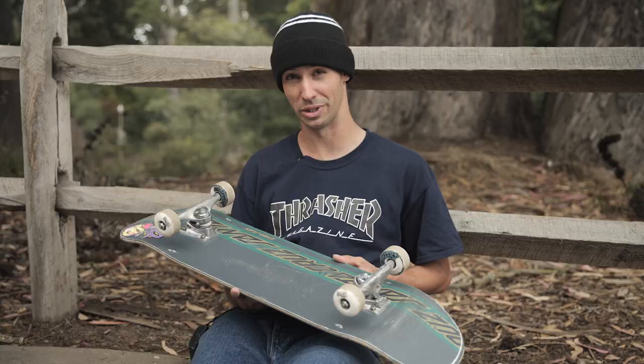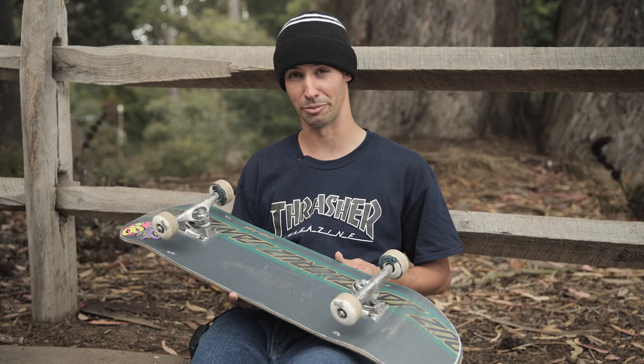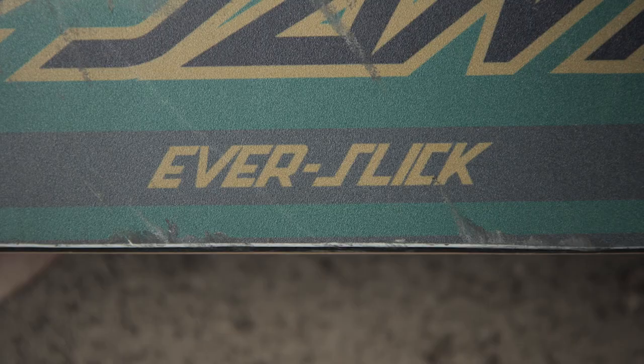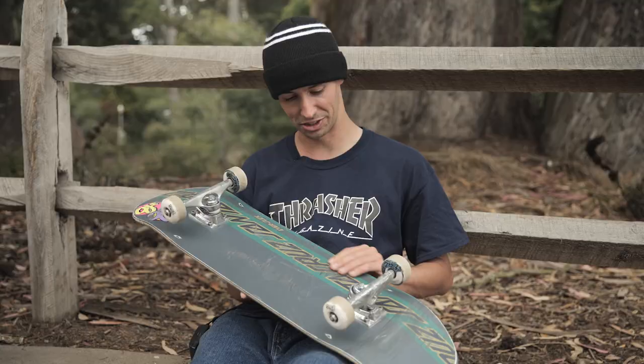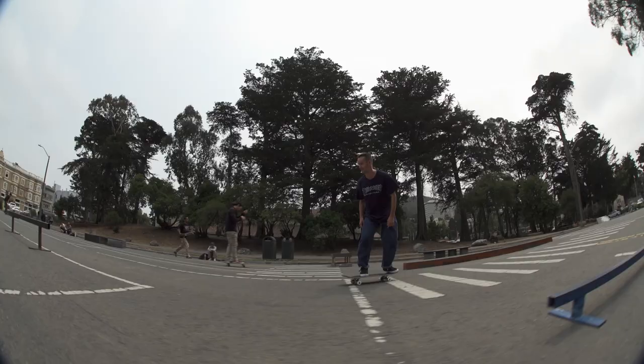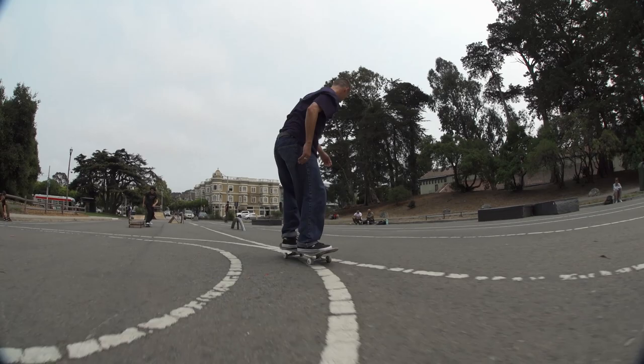Comparatively to a normal board, I think this lasts probably around a week longer for me. I skate the Everslick decks because I feel like they last longer, and they slide super well on ledges and rails. The bottom surface just helps you carry your slide a little bit longer. It's not too much either — it's not like you're going to fly off a ledge or anything, but it just helps you with your slides.